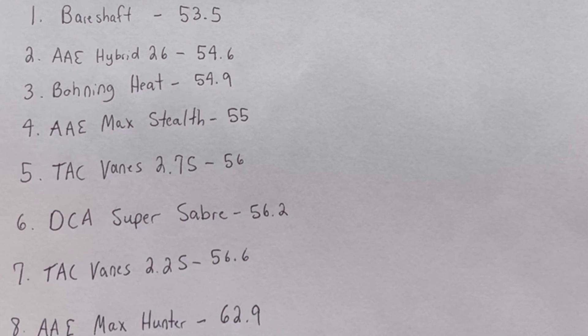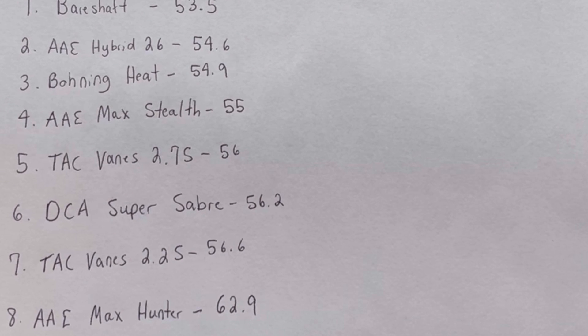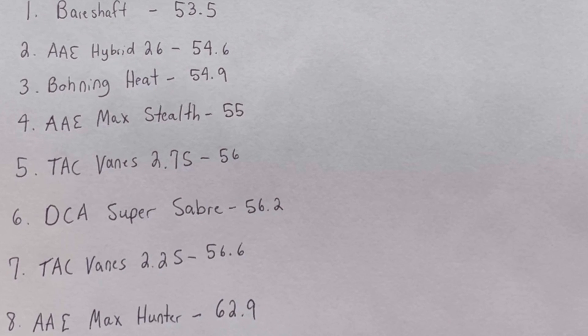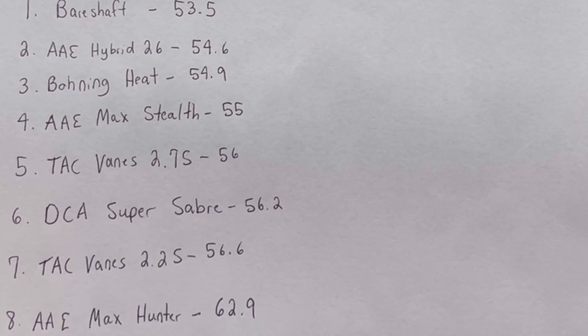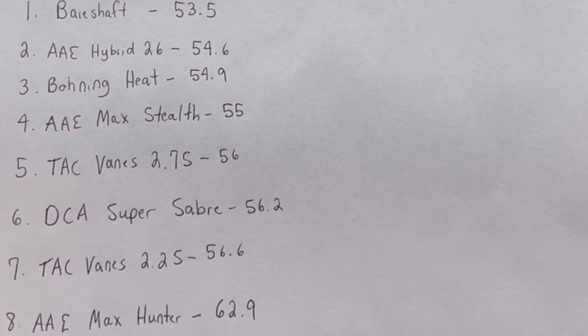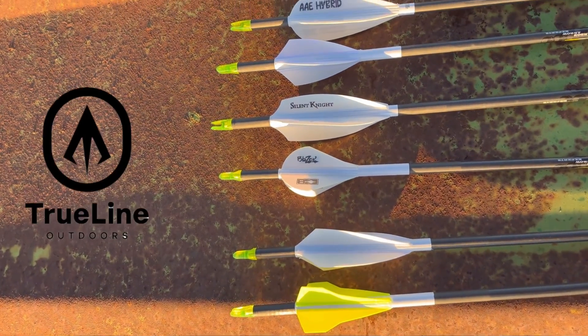Keep in mind this is four fletch. The hybrids and Tack veins show not a lot of difference; the Max Hunters are louder. Another way you can do this is just listen to the audio from the video. I'm going to do this with three fletch as well, and keep in mind it's dependent on your own setup. These are the numbers — I know this test wasn't perfect. Would love to hear if you guys have ideas or suggestions; I would love to learn from you. Thank you all so much for watching, and we'll see you on the next one.